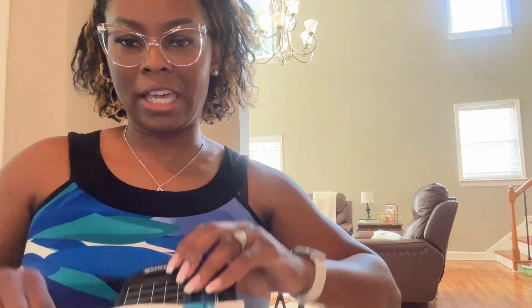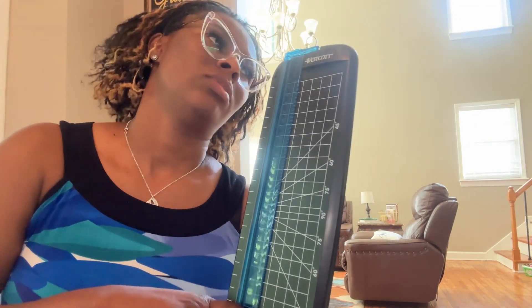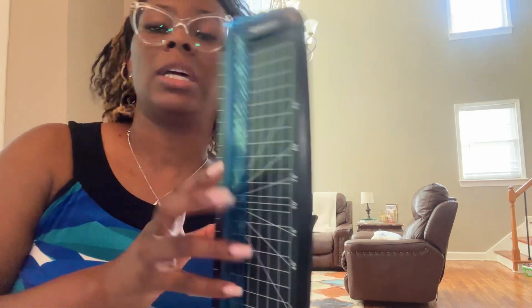Anyway, I'm going to use — what's this called? I'm drawing a blank right now — it's the tool that makes sure I have perfect cuts using a blade. I had this in my classroom so I brought it home so I can use it here at my homeschool pod. We are going to get this all fancied up and then I'll show you a picture of what it looks like when I'm done.